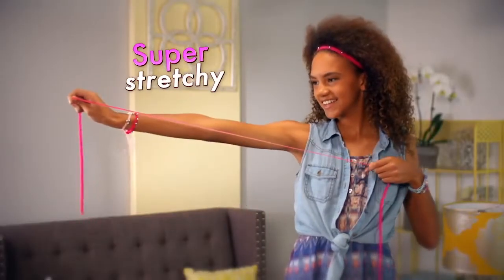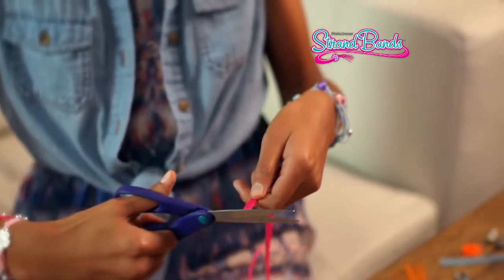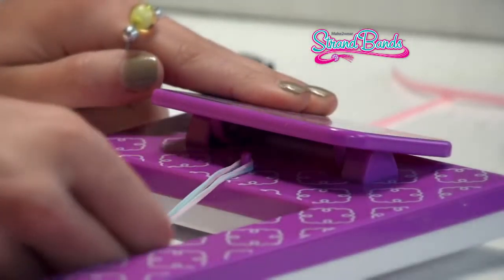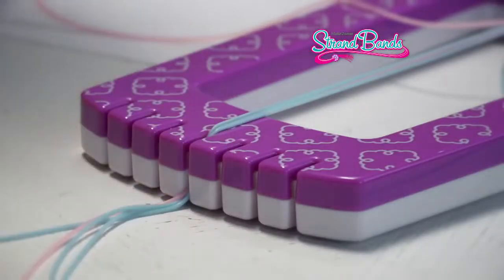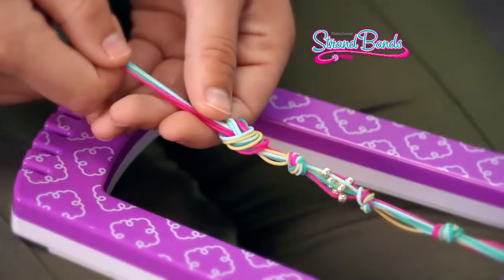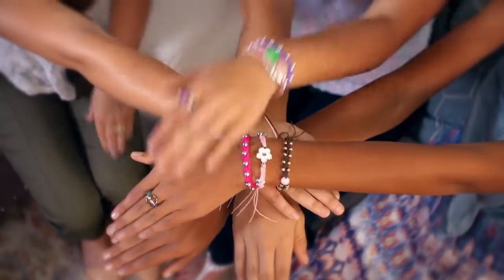Watch! Start with super stretchy strands, peel to the perfect width, and cut to the perfect length! Now you're ready to get started with a strand styler! Look! The notches are like having extra hands! And the open center lets you braid, knot, or weave with ease! Now your design possibilities are absolutely endless!